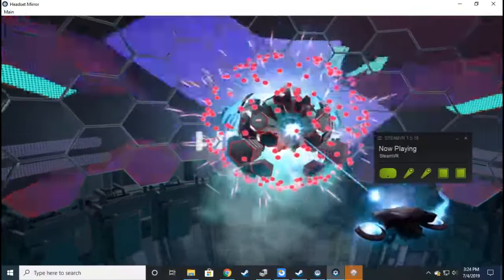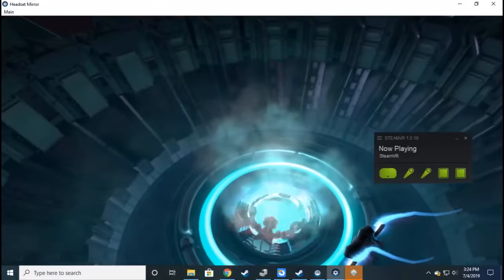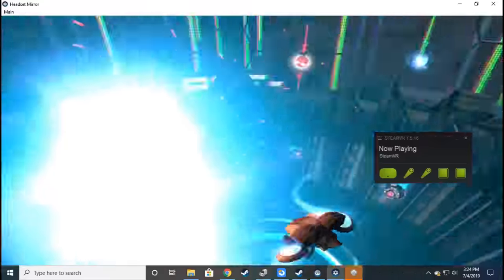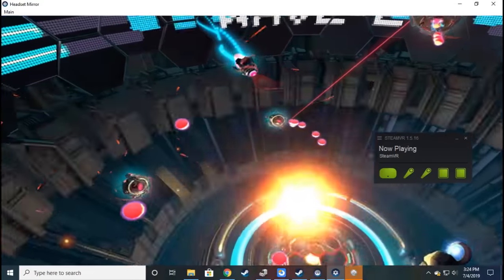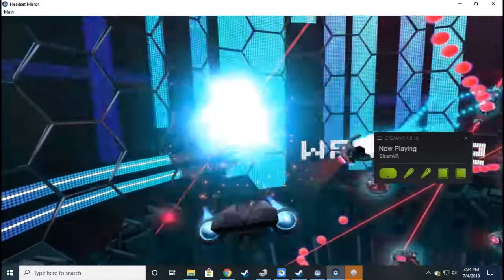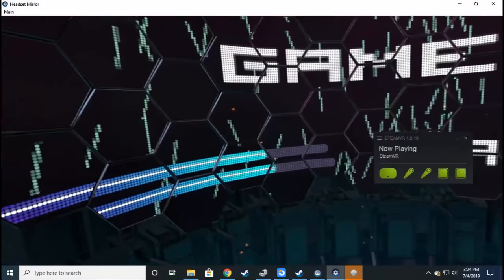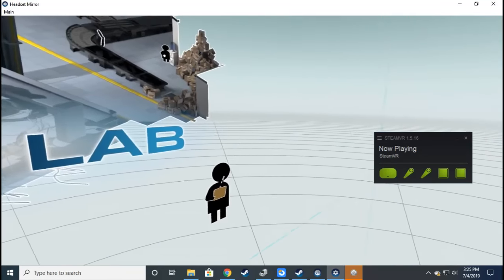This is actually really fun, I don't know why. I'm so concentrated. Oh yeah, that was actually pretty fun — I like that. Let's go ahead and move on to the next game.